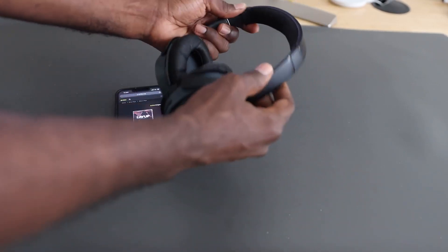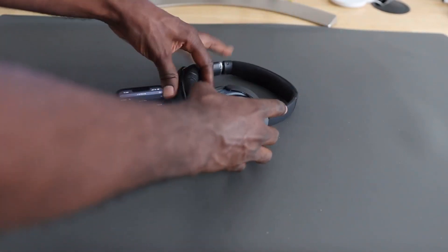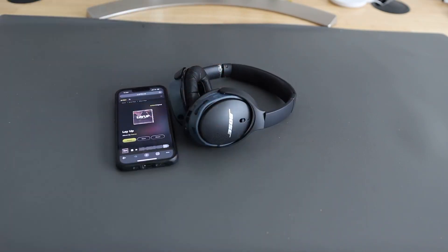You've got these adjustments here if you want to resize them — whether you've got a big head, a small head, or a lot of hair or whatever. This is great, man. I love it. I've had them for over two years now and it's been great.